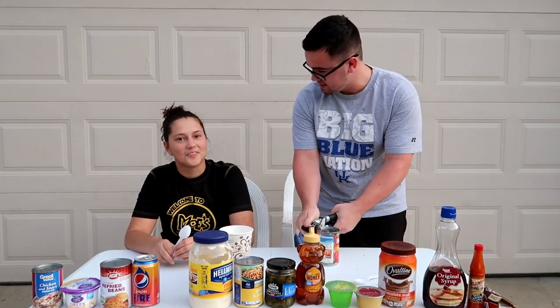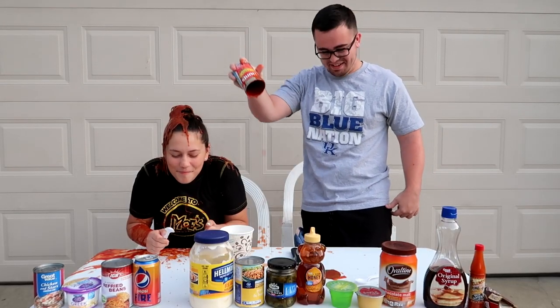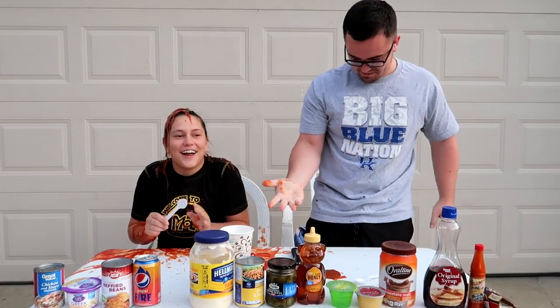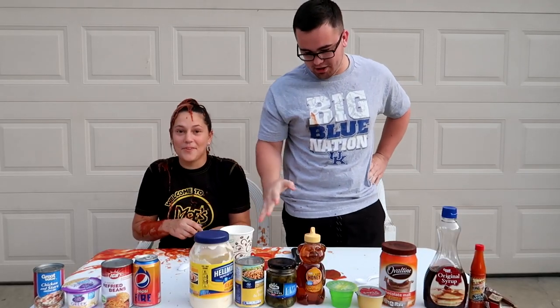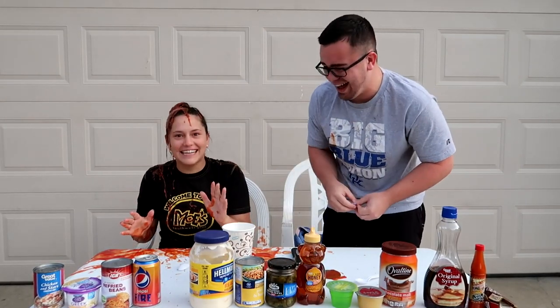I'll wear it. You're wearing it? Why are you wearing it — I thought you liked this? It's gonna be a messy video buddy. You do not know how cold this is. Our clothes are going to be very destroyed.